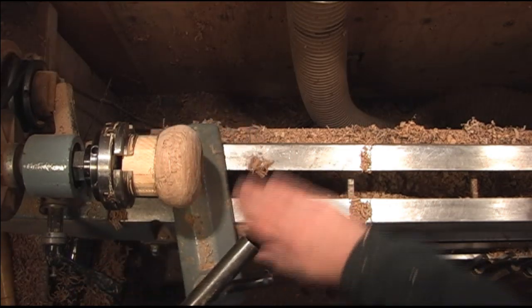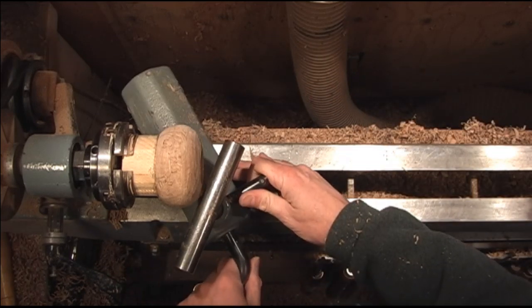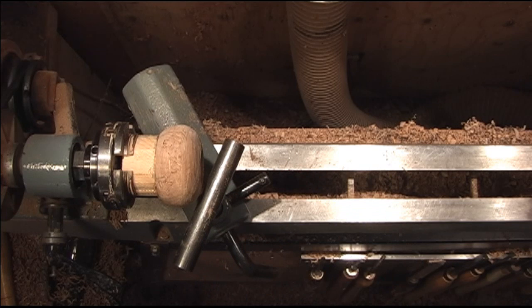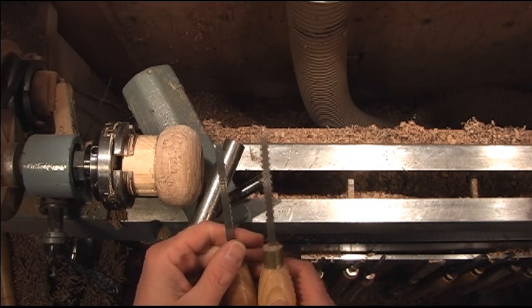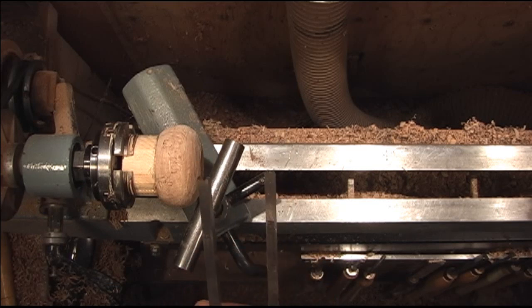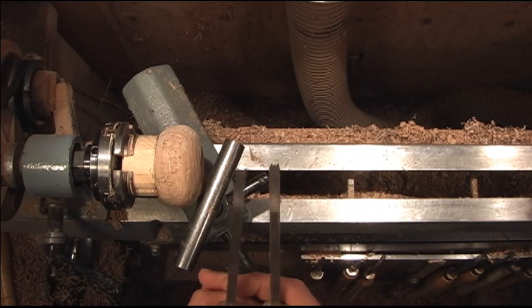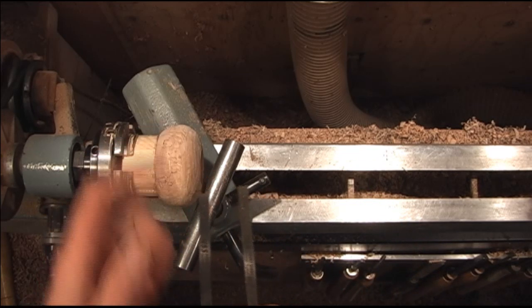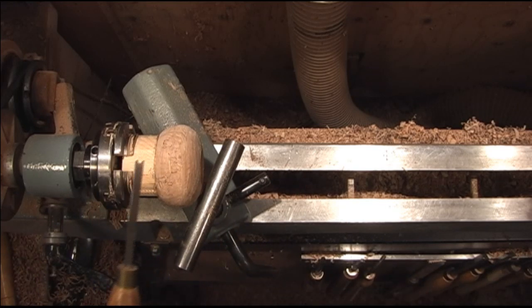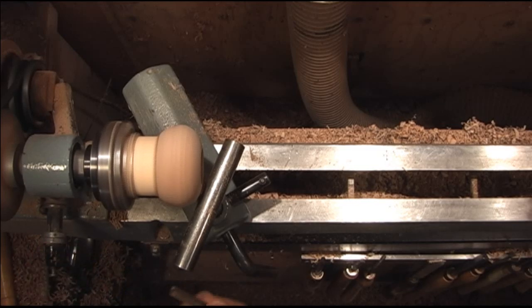We're going to go ahead and work on the outside. I'm going to do beads on this one around it. I have these two bead tools — one of them is an eighth and one is a quarter. We're going to go ahead and use the quarter one and go all the way around it. It makes a neat little texture around it.